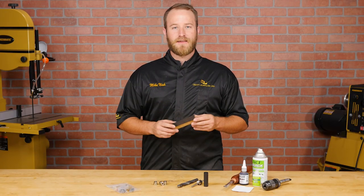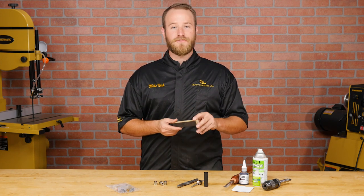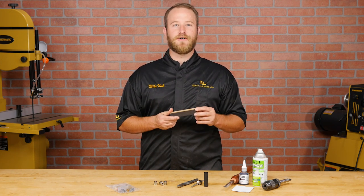Today I'll be using an oak blank cut from a whiskey barrel and the natural finish we'll put on there will develop a nice patina over time and give it character.